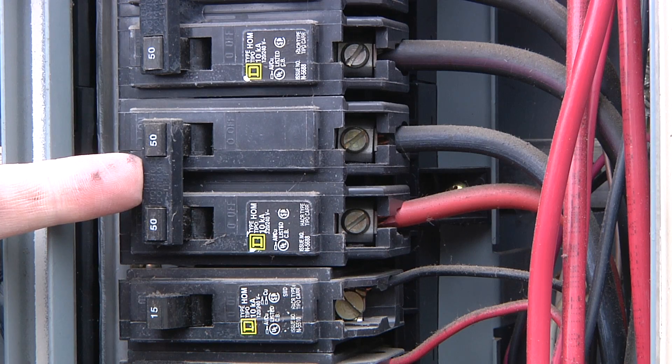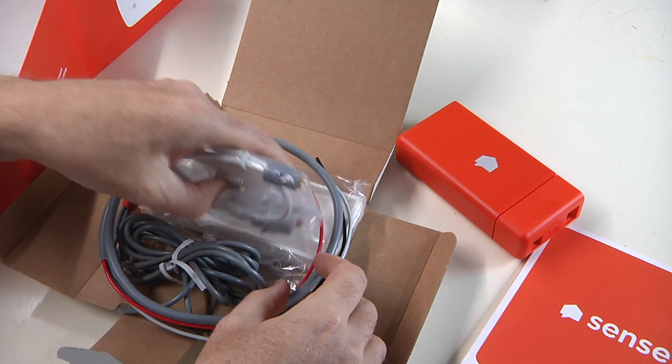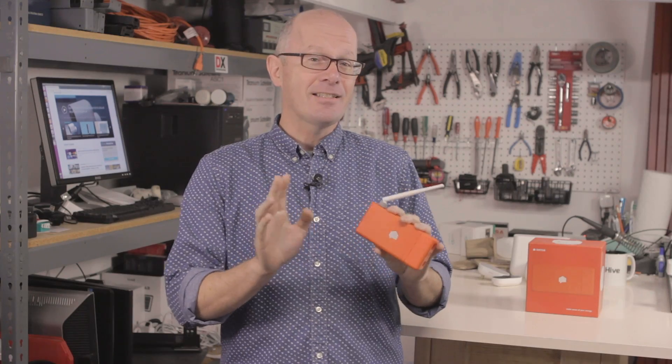I installed it myself, and you probably can too. Remember to turn the power off before wiring it up, and if you're not confident, please get an electrician to do it for you. It runs over WiFi and there's also an extension cable to mount the antenna on the outside of the breaker box if needed. It's a nice touch, although I found it worked fine mounted inside.